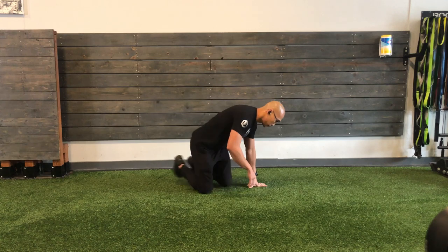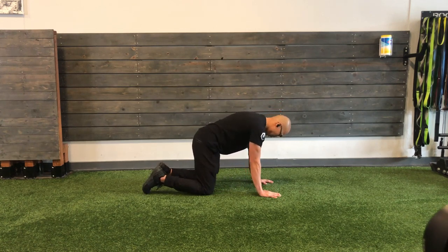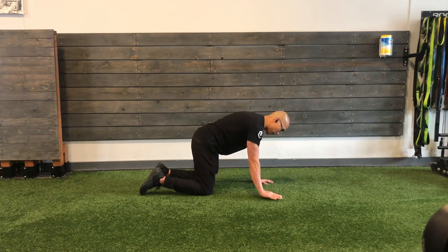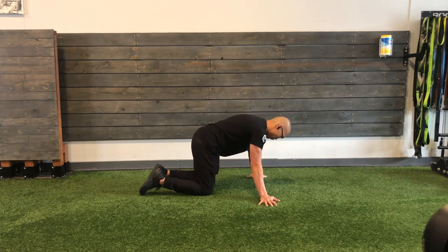The base of the system is CARs — controlled articular rotations. We're going to start to do some CARs now. So everybody's going to go on to all fours. I'm going to start with my hands directly below my shoulders and my knees directly below my hips, then take my hands out past my shoulders and point my fingers away from me. I'm going to bring my knees together — this gives me a nice solid base.